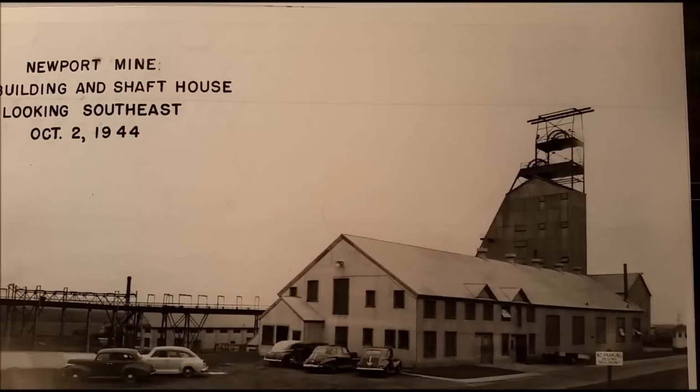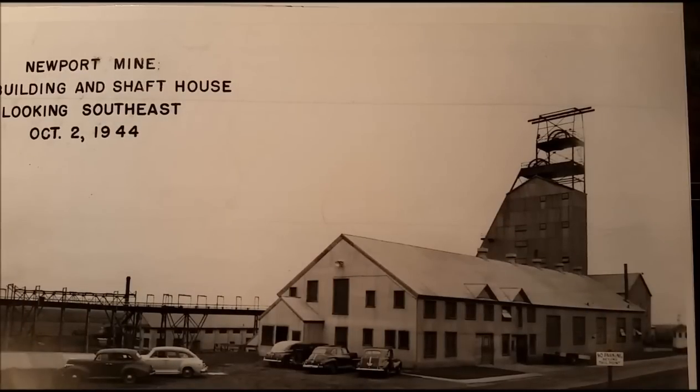There's another view of the mine from another direction. A lot of these photos were from the US Bureau of Mines — they took photos of a lot of the mines in the area as part of their work.